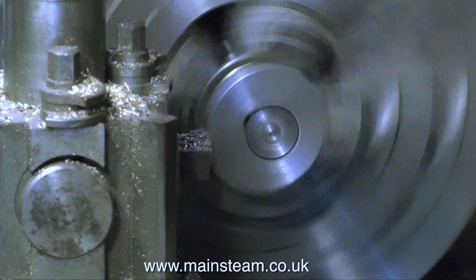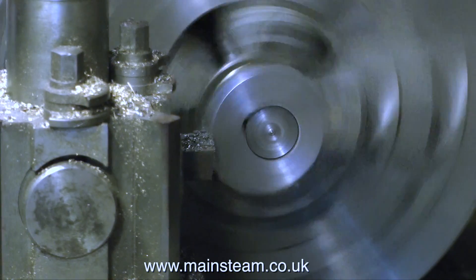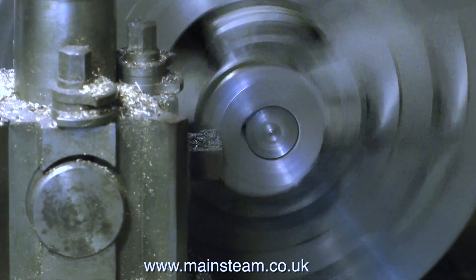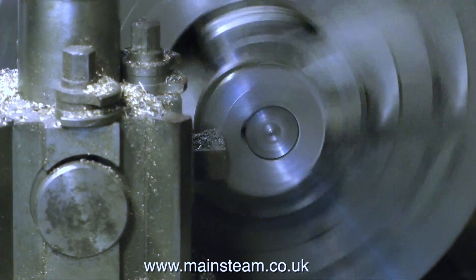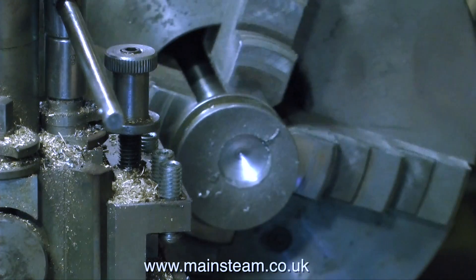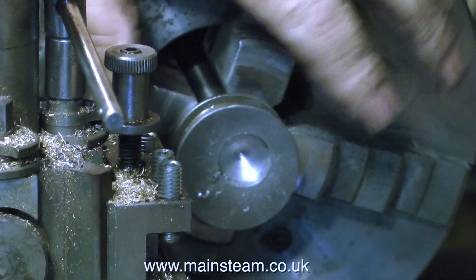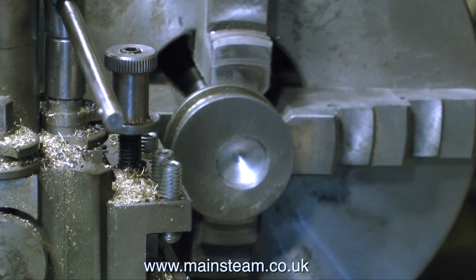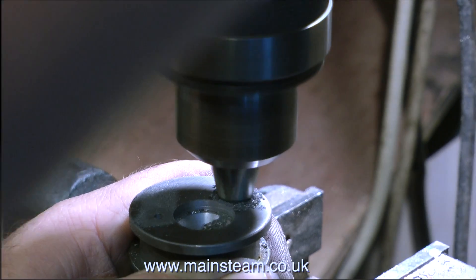And next it's a Loctite 603 extravaganza. The old eccentric mounted in the chuck on a mandrel held with Loctite 603, and I proceed to remove the damaged part of the flange. Then using more Loctite 603 I stick the piece of cast iron that I parted off earlier onto the end of the eccentric, and I make a hole three quarters of an inch in diameter in it.